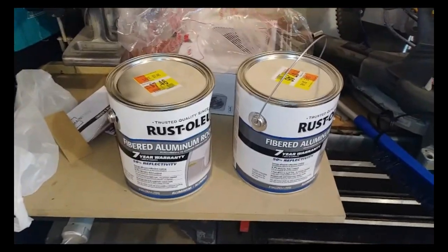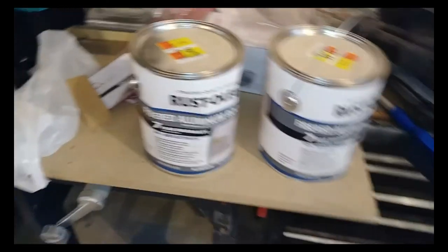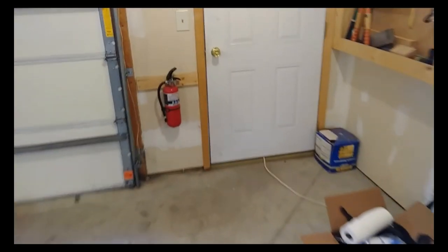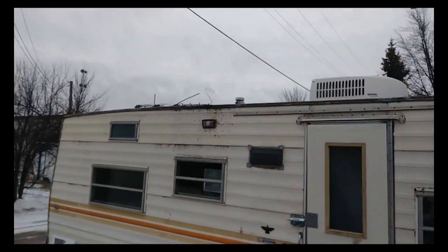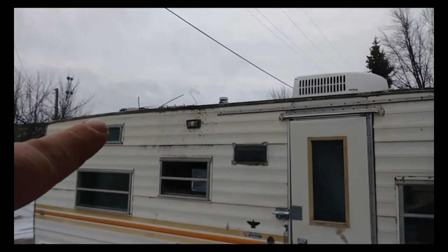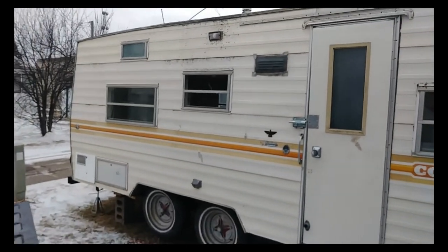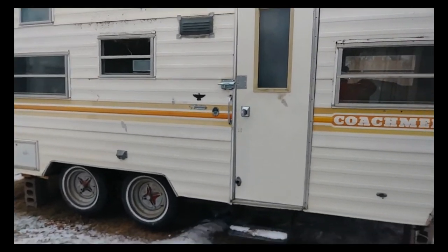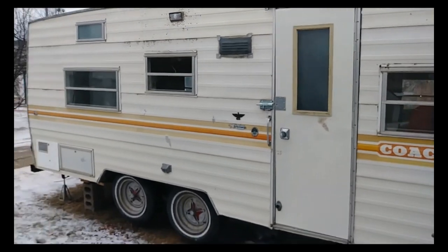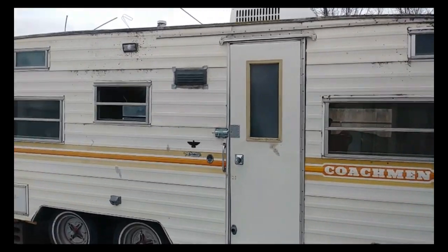But first there's a few things I gotta do to the camper. This stupid thing is one of those crank-up antenna deals - I tried cranking it up and it didn't do a damn thing. The outside of the camper isn't too bad, it looks okay, but needs a good bath and probably a fresh coat of paint.